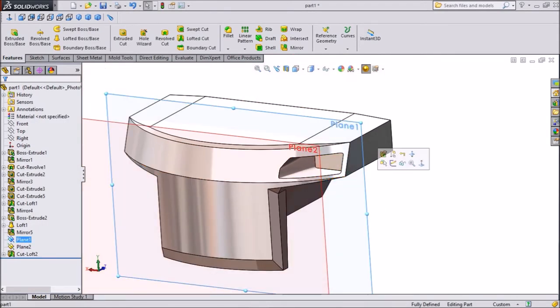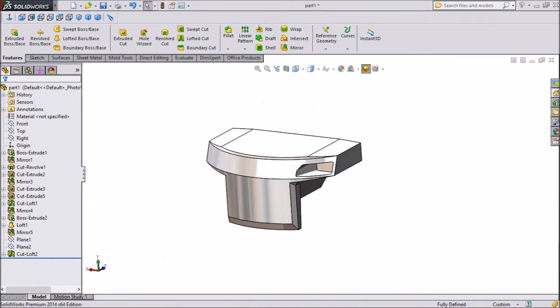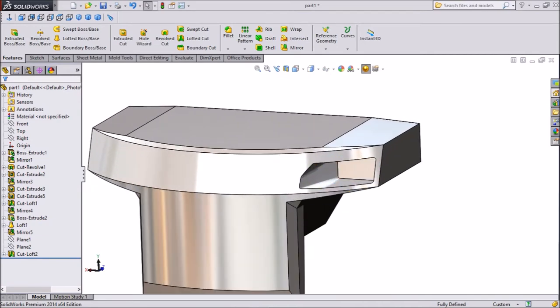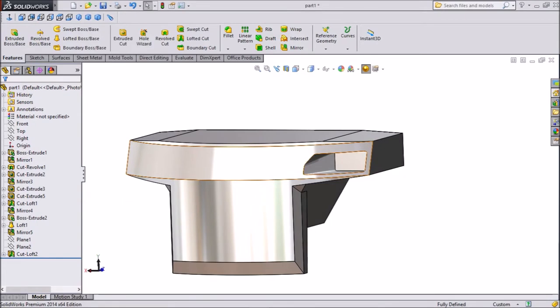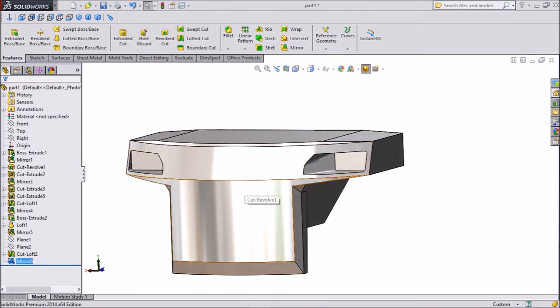Now hide both the planes. This cutout is for our rear light. We want to mirror it, so select the right plane, click on Mirror, and select this cut out. It's already mirrored — click OK. Now this is mirrored.